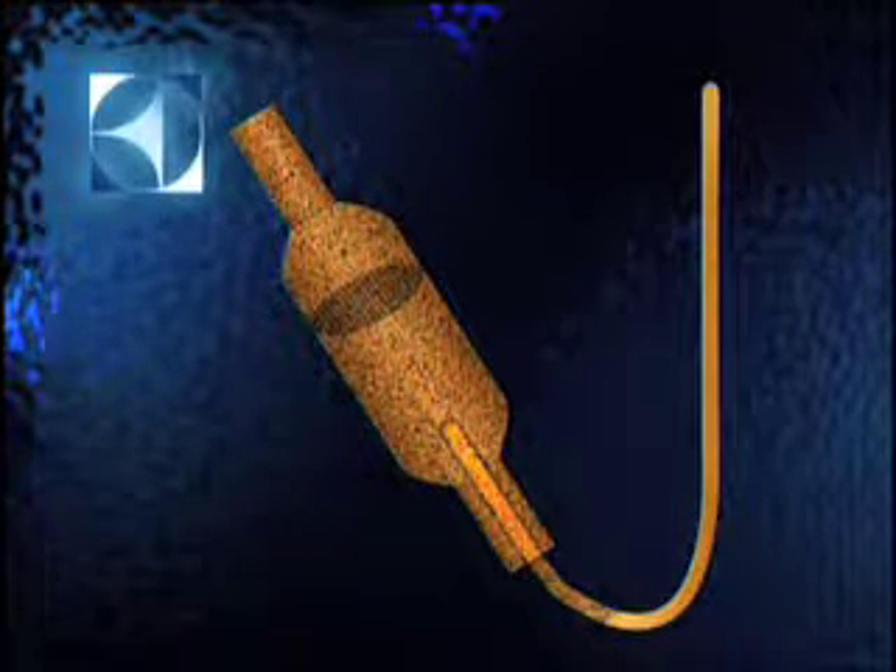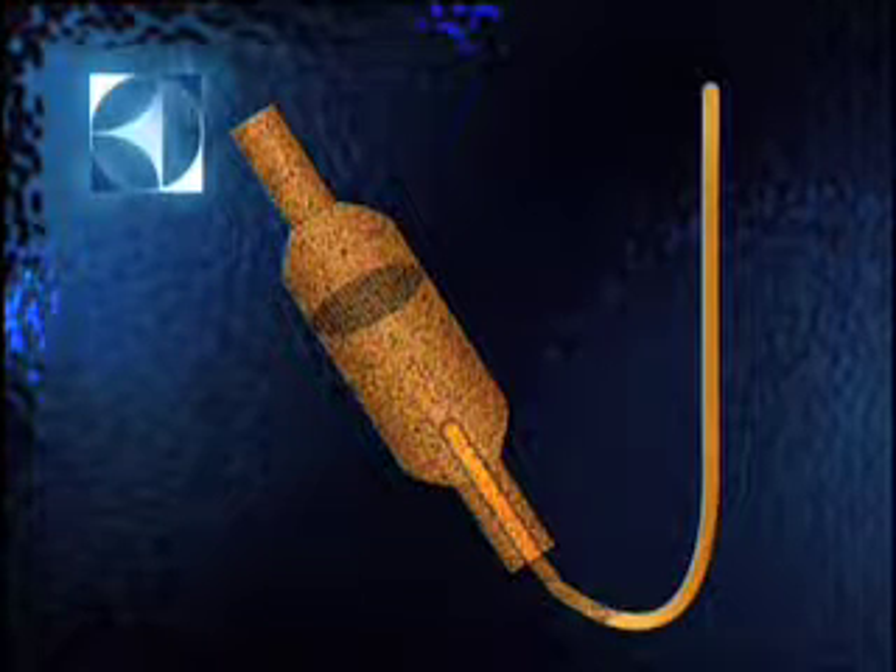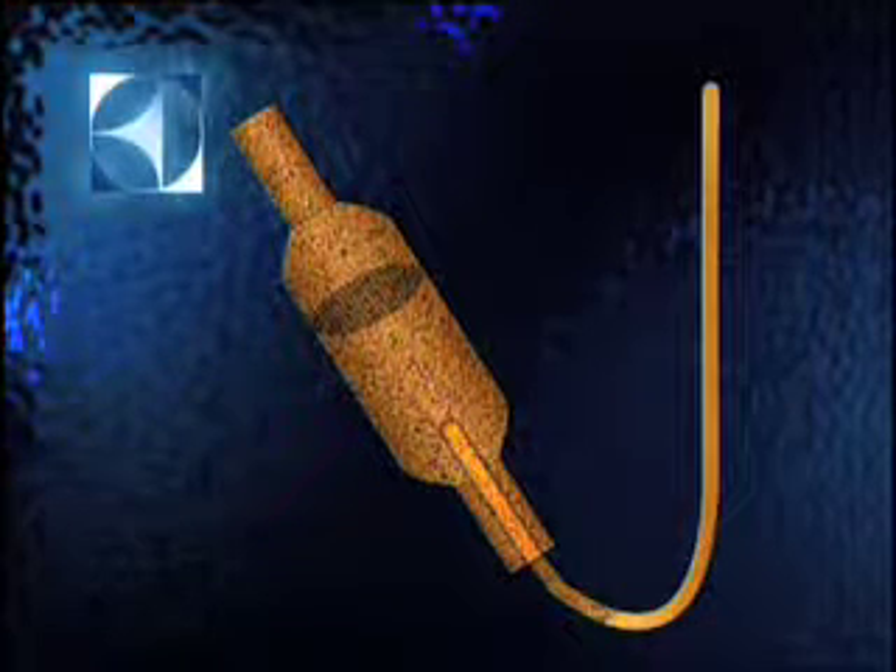So, if you've got a 134A system, you should not only replace the dryer, but also about six inches of cap tube.